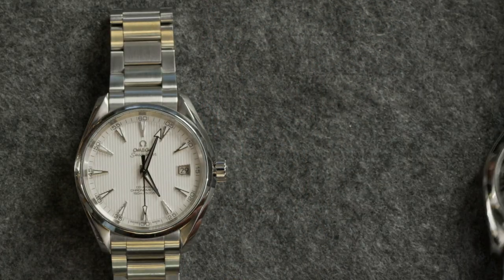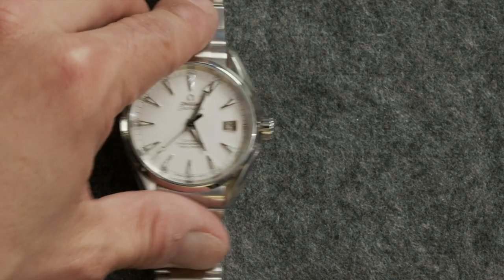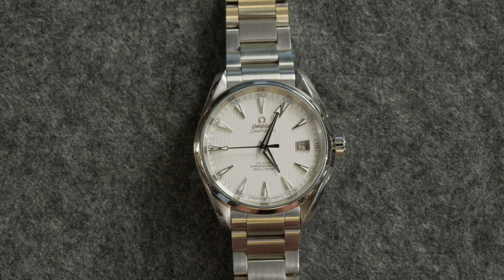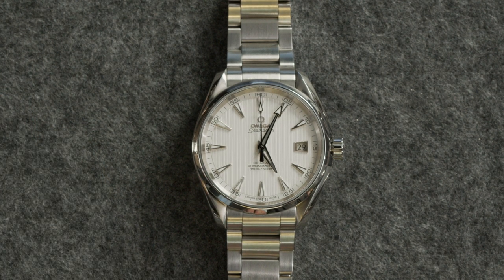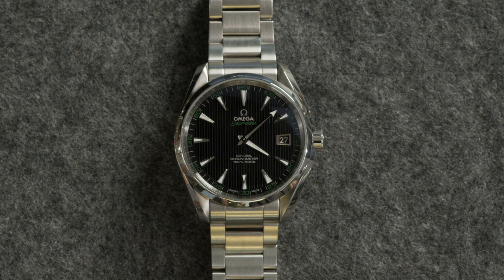Look at these two very similar models, both on a bracelet, just with different color dials and accents — very different vibes. This one on a bracelet is a bit sporty, but if you put it on a leather strap, it could easily work with a suit. It's clean and understated — the white dial is really nice, has the texture of the teak lines but they're not in your face. Then contrast it with this one here — basically the same watch, but with the black and pops of green, it's quite a bit sportier with just a couple of small detail changes. And then there's complications and materials: you've got steel, you can get titanium. Let's look at the sizes.